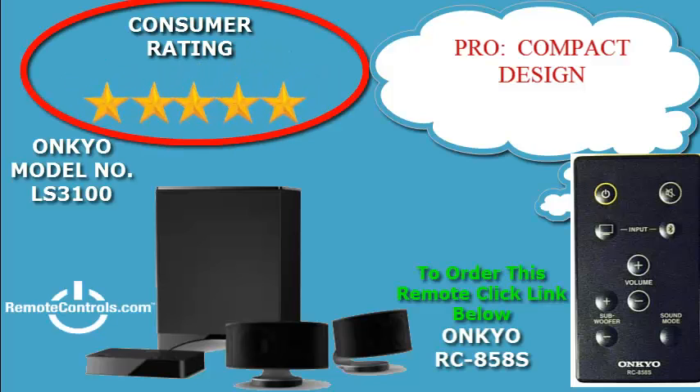Welcome and thanks for joining us for a review of the Onkyo LS3100 Envision Cinema 2.1 Channel Bluetooth Speaker System. If you're looking for an entry level speaker system that is compact and easy to set up, then this may be the system for you. This system was designed for small to medium spaces.